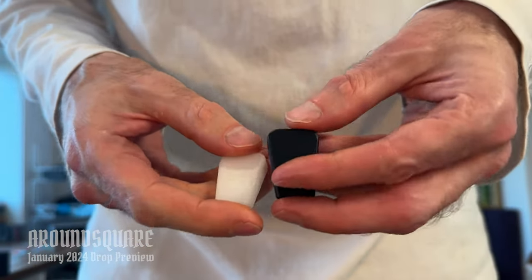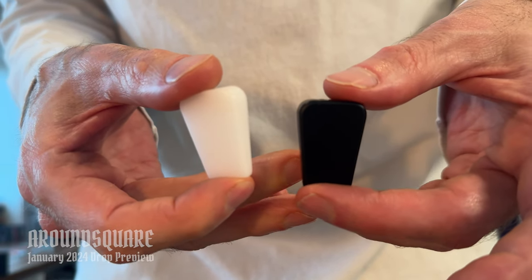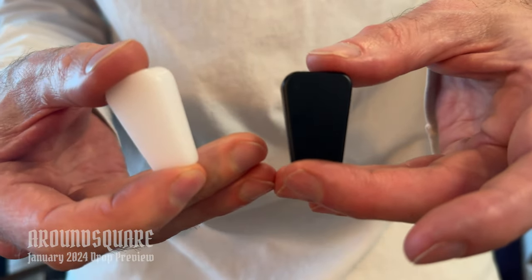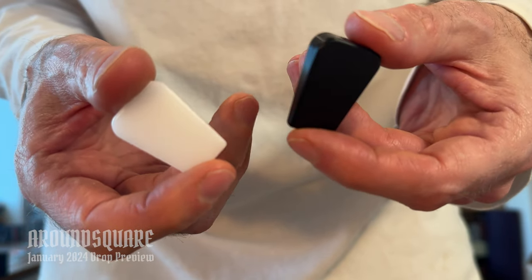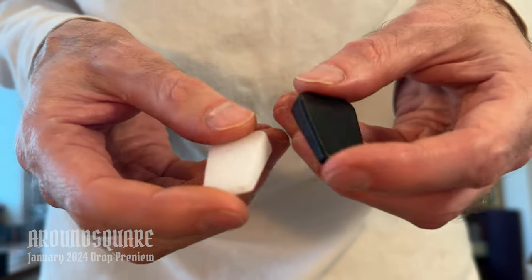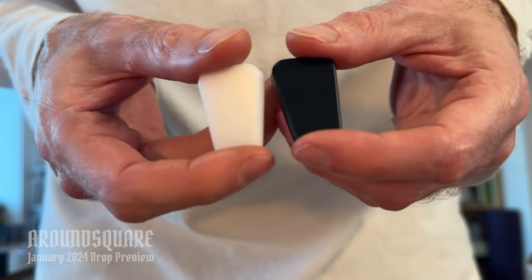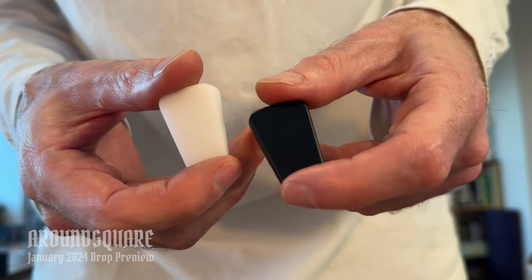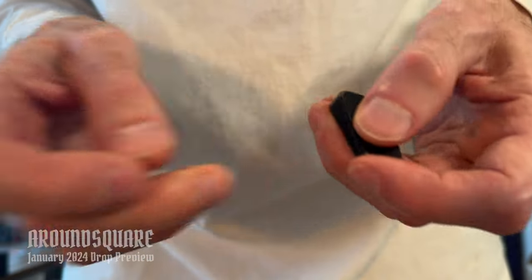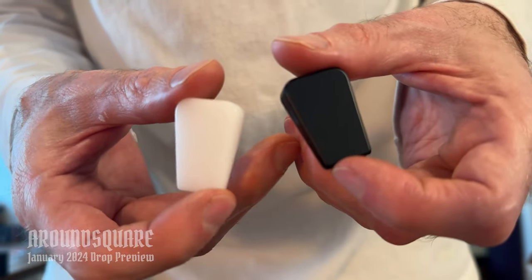We've only got them right now in white and black Delrin, so we've got two options for you. Rather than trying to charge more and just sell them as complete sets, I don't have a ton of them. I figured the best way is actually to just sell them as accent packs. I know a lot of people have Delrin and acrylic sets of Chetki kicking around, and some of them are underutilized because people felt they were too light, so they've upgraded to metal or thrown accents on.